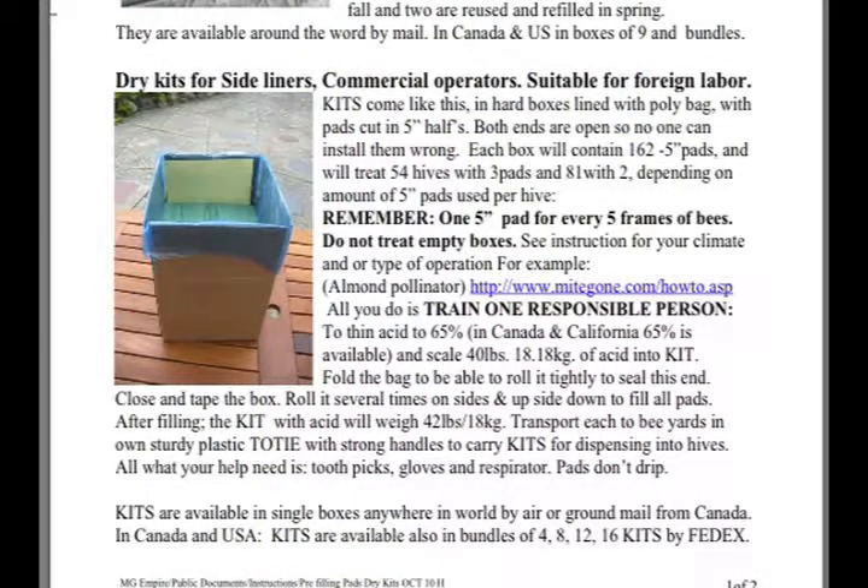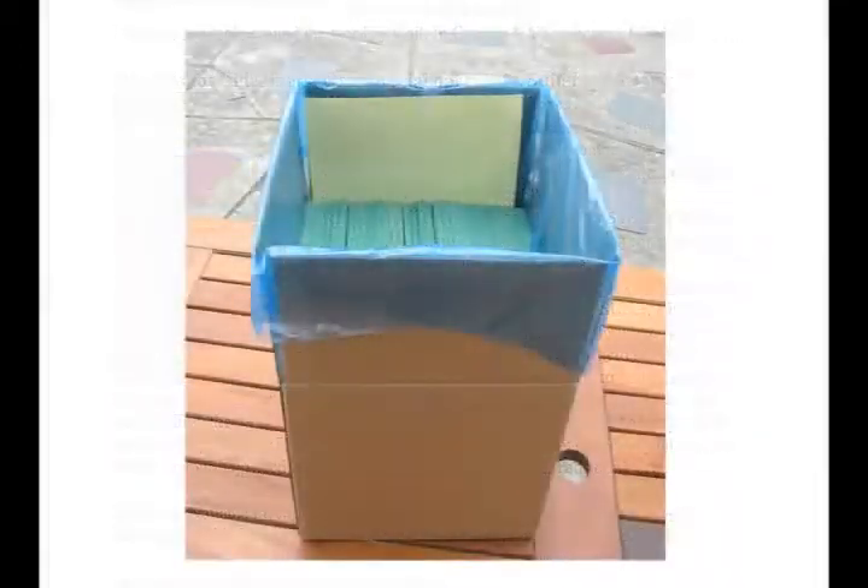especially when they can buy them already filled with 65% acid. All they need is gloves and toothpicks. The commercial operators can give his workers a ready-to-use product, ready to go into the hives. Plus, no one can put the parts in the hive wrong,